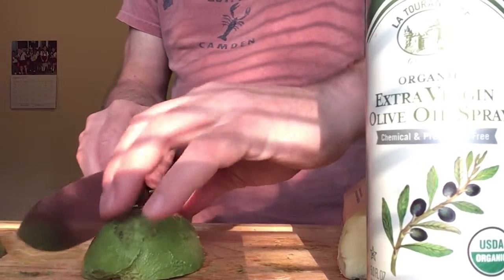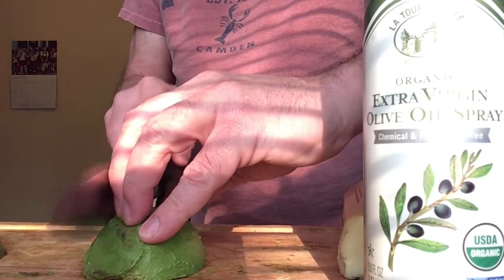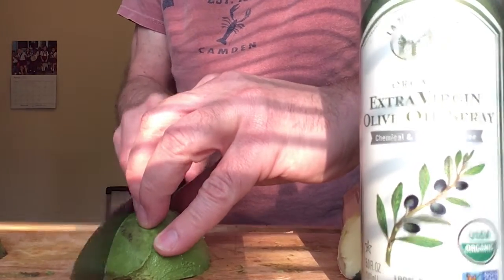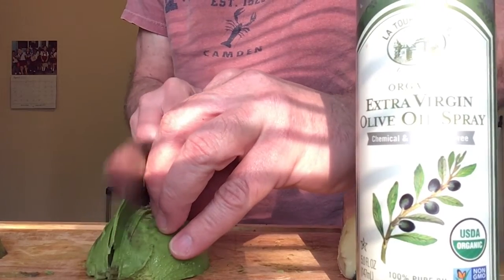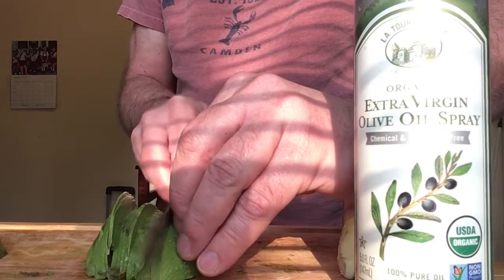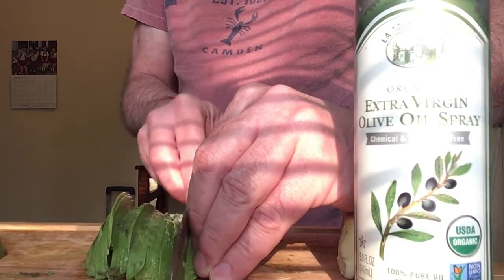You watching? Get your fingers set up like this. Watch the knife. You're just moving a little bit in, moving a little bit in. I'm fucking it up here. There, so simple.